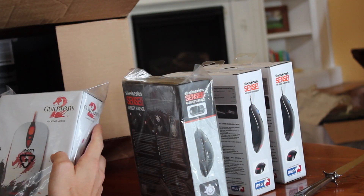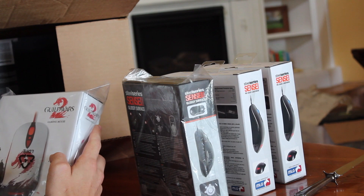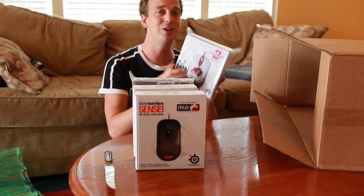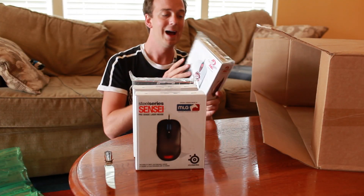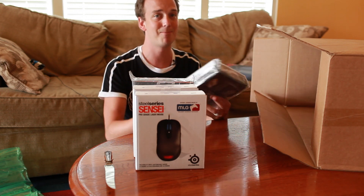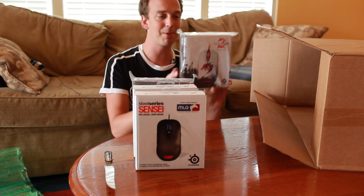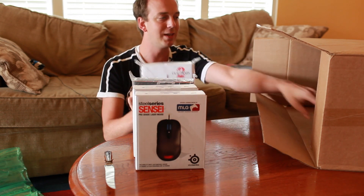Then we have another mouse because I am working really hard right now to please both the PC gamers and the console gamers. And this mouse is the new Guild Wars 2 mouse. If you guys know anything about Guild Wars and all the different things you can do in that game, it's an amazing game. It's not quite my style of gameplay yet — I'm trying to get into it and understand it better — but this is a beautiful mouse, custom branded for Guild Wars 2. Really exciting.